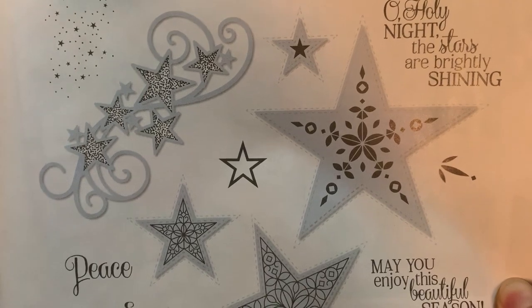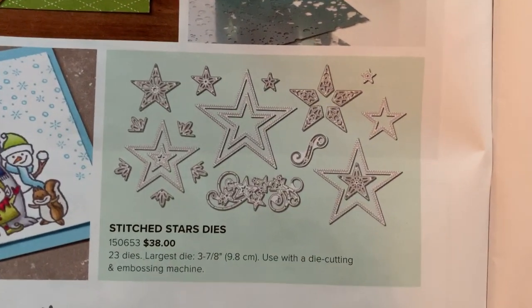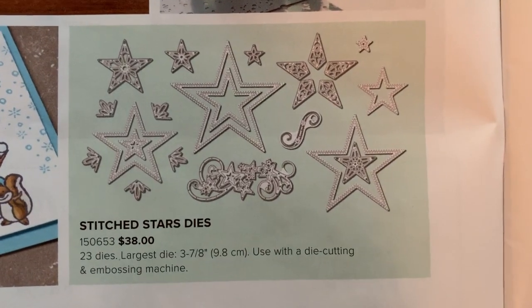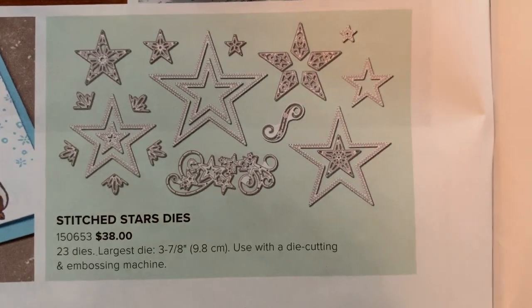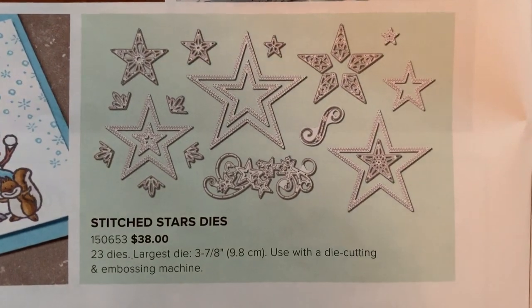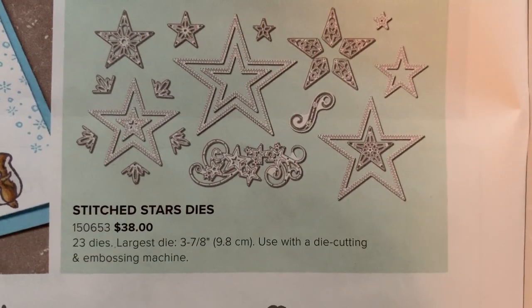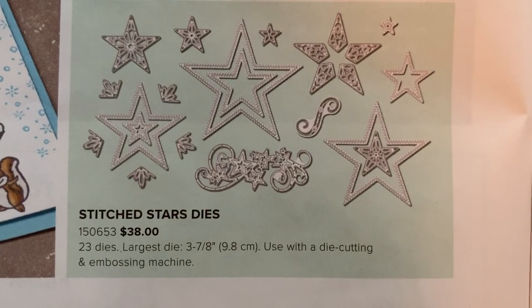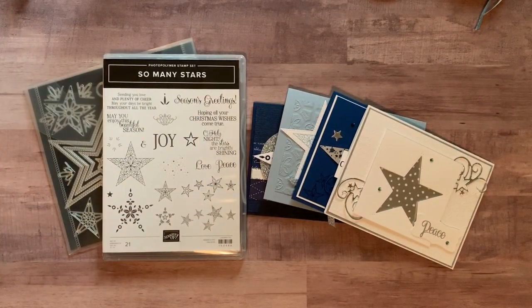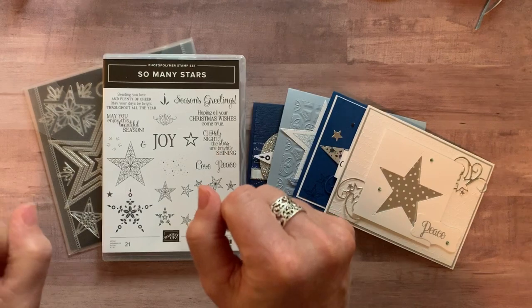The coordinating stitched stars dies are over here, and you can see all the detail and all the different star shapes with varying levels of detail. Some of them are a simple outline with stitching — I think we've got five or six of those — and they're beautiful too. I'll show you more of those on the cards.